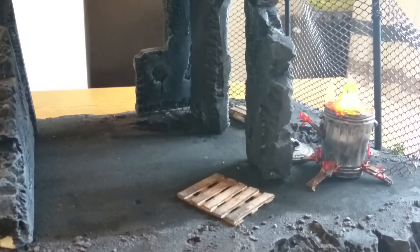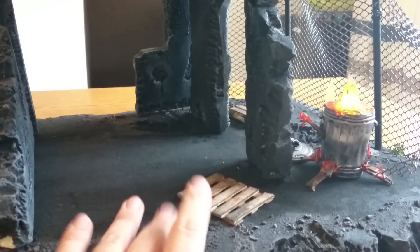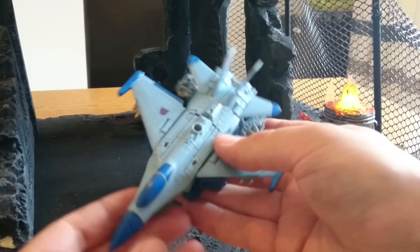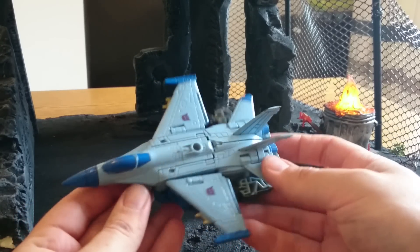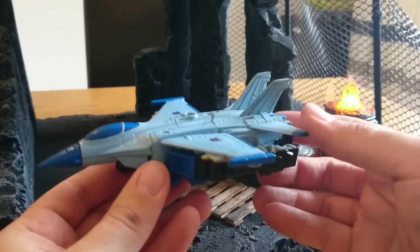Hi there, this is the Maker Supreme here with Transformers Toy Review. I've got this in the background, although I'm not reviewing this — it's something I picked up from a friend. I'm kind of using it to showcase these guys. This is a set of sweeps that I've done for someone — the first piece of commissioned work that I've done.